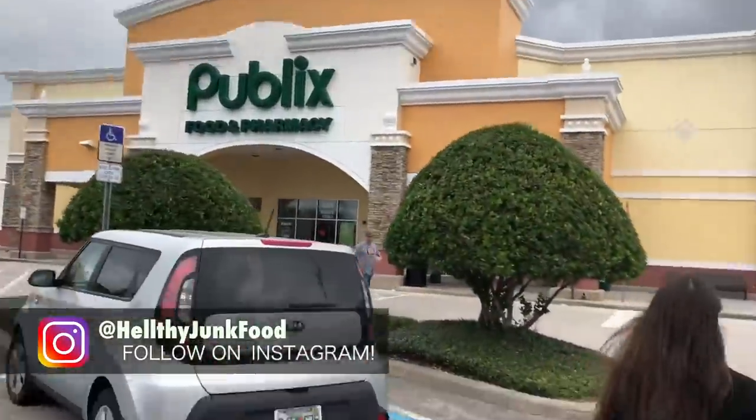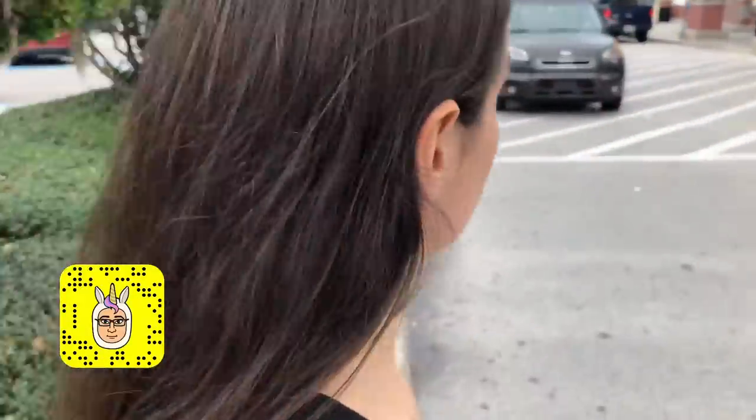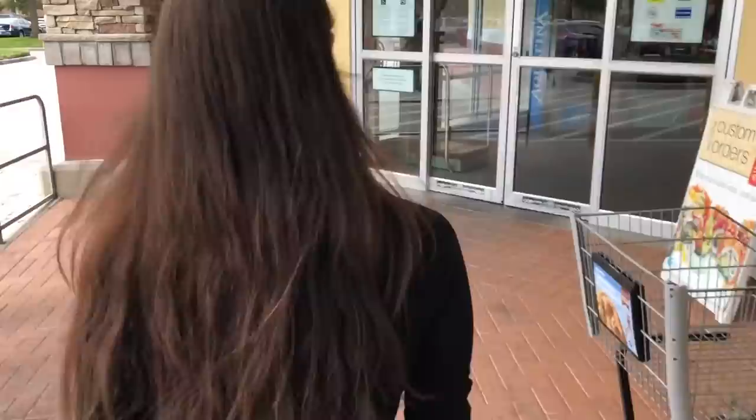We made it! The Publix! It's my favorite place. It's where we get all of our things to make the giant banana split sundae that you want to make so badly. I don't know if this is gonna work or not. It might look really stupid, but it's still gonna taste good. Alright, we gotta find a giant banana. That's our task. A giant banana. Why not?